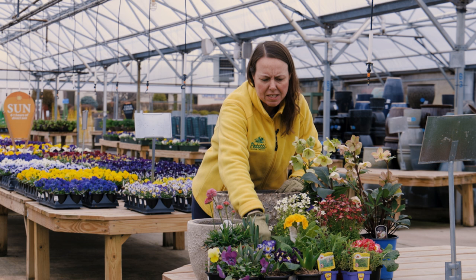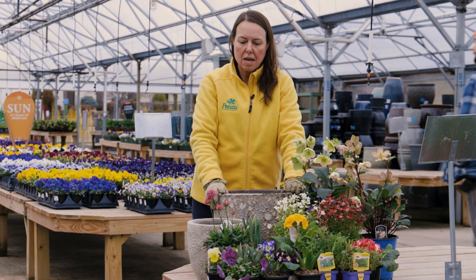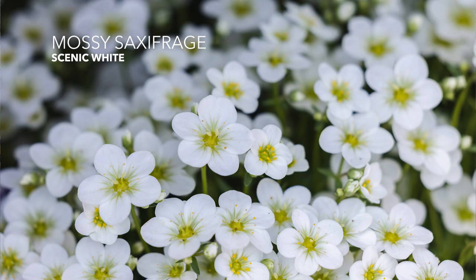We also have some really cool perennials. This drumstick — our Meria or Seathrift — is always great early color, really easy to grow for us. And we also have some mossy saxifrage, which are these two: red and scenic white.